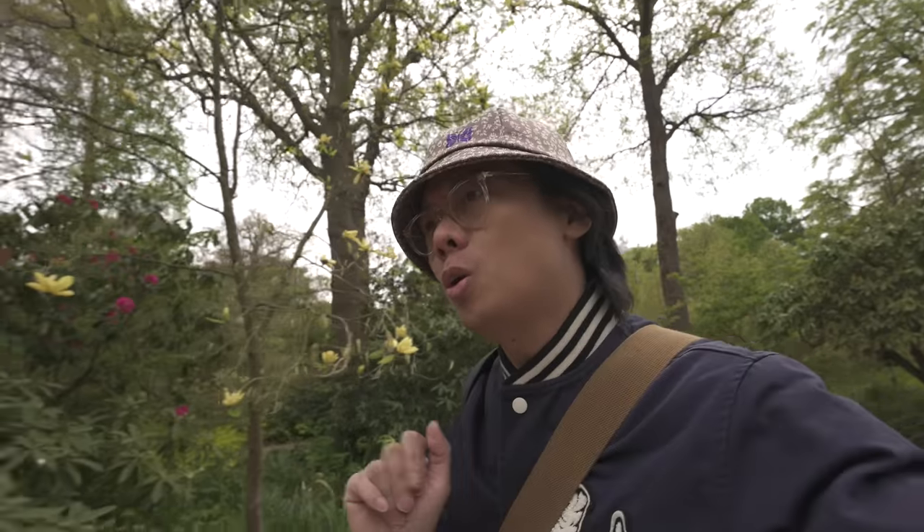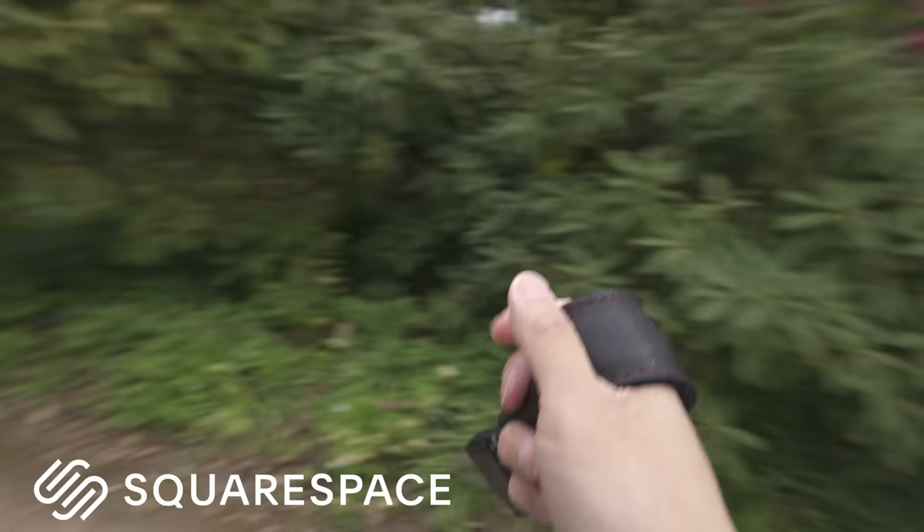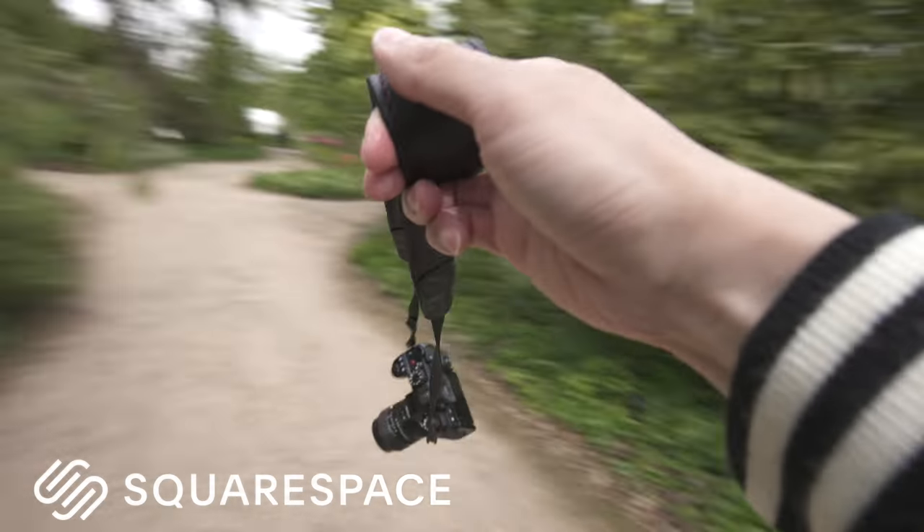Well, hello there. Just letting you know that today's video is going to be a bit heavy on the horticulture. Just so you know, this video is in fact sponsored by Squarespace.